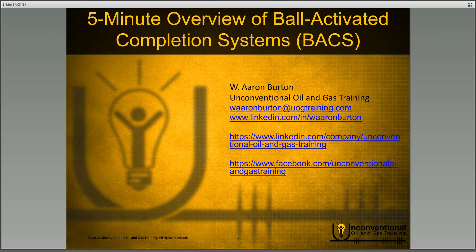Hello everyone, this is Aaron Burton with Unconventional Oil and Gas Training. Thank you for joining me today for a five-minute overview of ball activated completion systems.